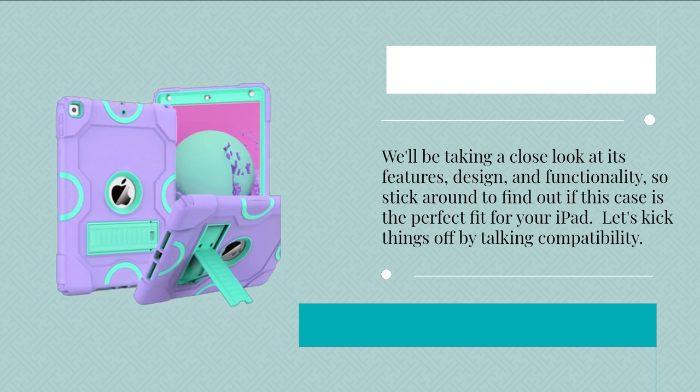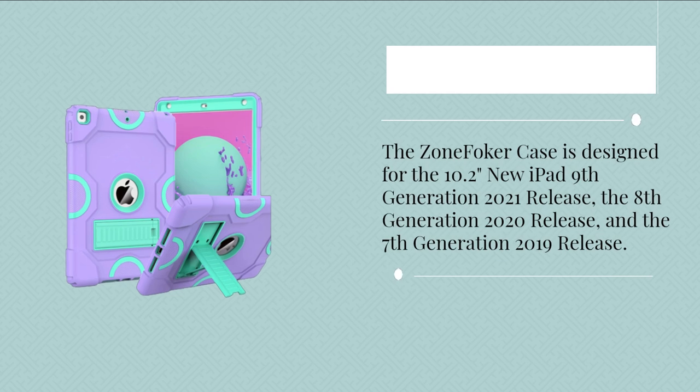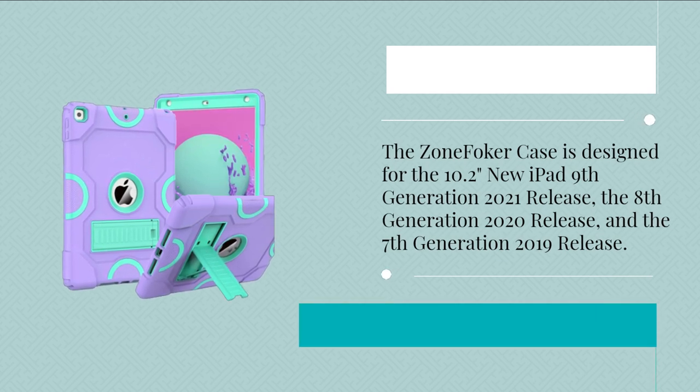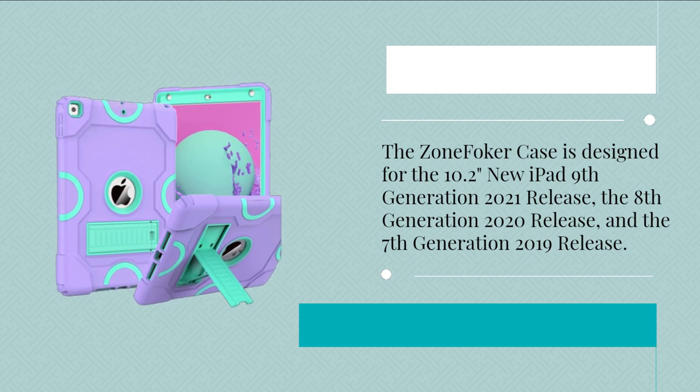Let's kick things off by talking compatibility. The Zone Fokker case is designed for the 10.2-inch iPad 9th generation 2021 release, the 8th generation 2020 release, and the 7th generation 2019 release.